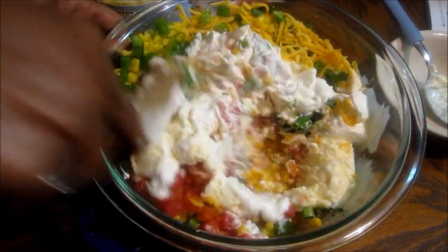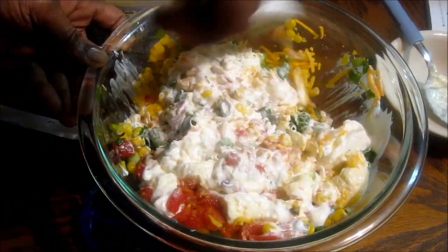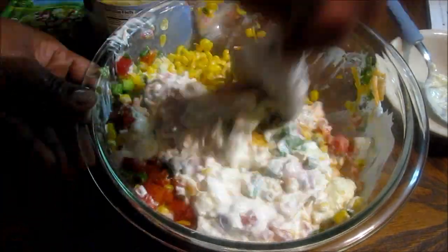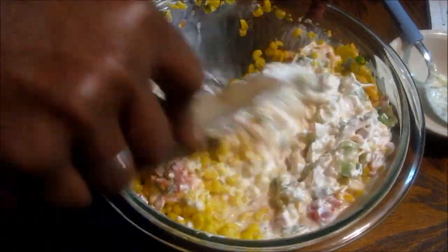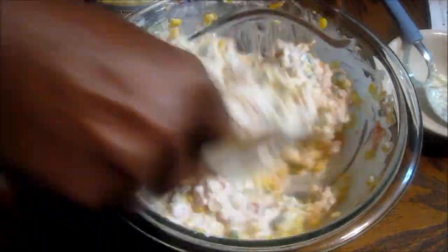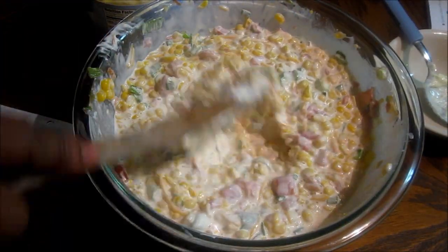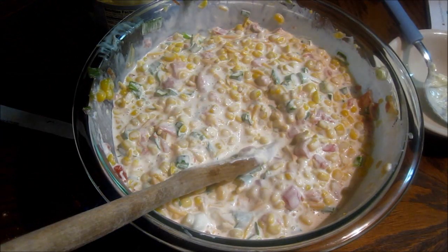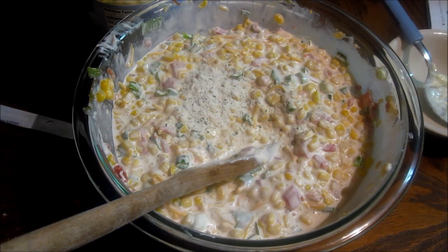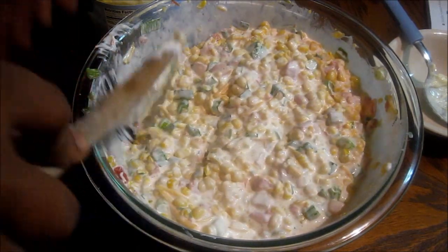I made this once before but I'm making it a little different now, because last time I did not add the ranch seasoning mix and I did not have the hot Rotel. I'm adding just a little of the ranch powder mix — not much, just a sprinkle. It tastes good without the ranch powder, but I just want that little more oomph to it.